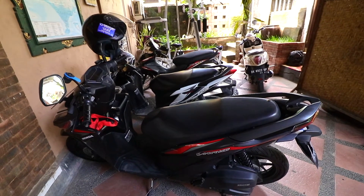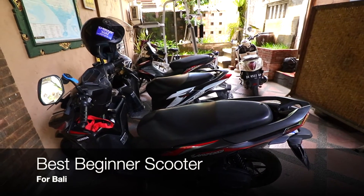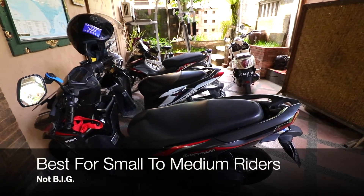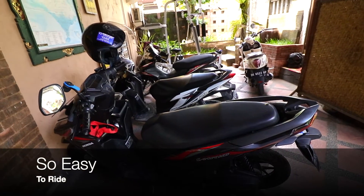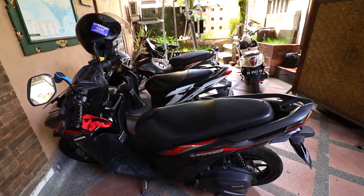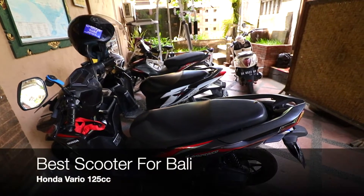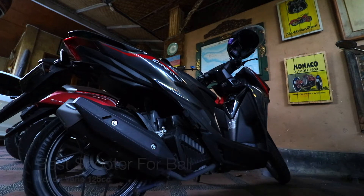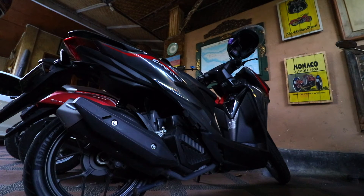Actually the Honda Vario Techno is probably better for a beginner — it handles so easily at the front. As long as you're not normal size like me, it would just suit you to start. If you've never ridden, I would highly recommend it. But if you have ridden and you're looking for the ultimate scooter, then I would go for the Honda Vario 125 — it's my perfect choice. They handle so amazingly well.